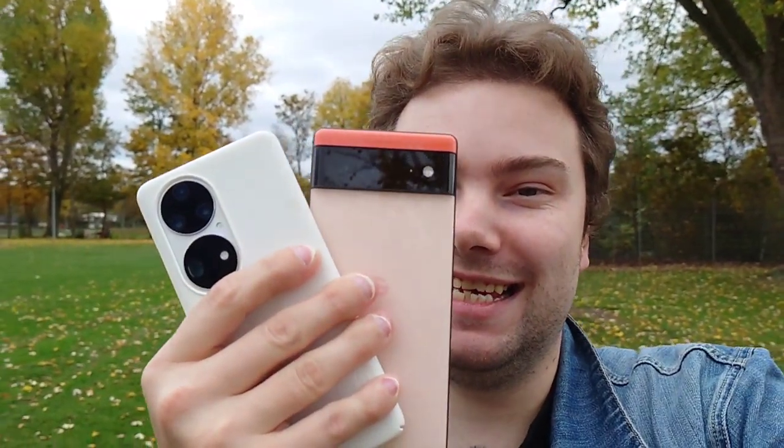Welcome to a new video. In this video I want to do a camera comparison — a big request! The Google Pixel 6 against the Huawei P50 Pro. So let's get started!